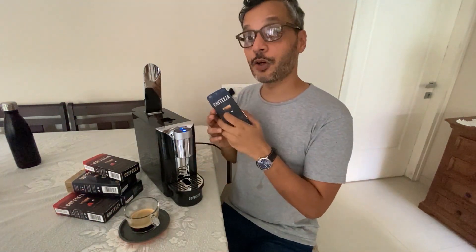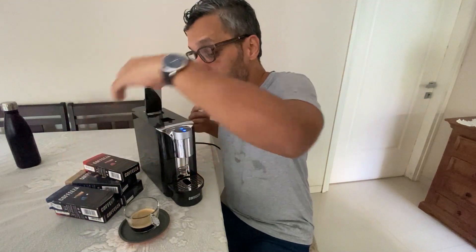Talking about the price point: this costs about 500 rupees for 10 capsules. Nespresso capsules that I buy from abroad cost about 330 to 350 bucks per sleeve of 10. So 500 rupees versus 330–350 for a sleeve of 10 — and if you buy imported espresso pods from a dealer in India it's much more expensive, so you can do the math.